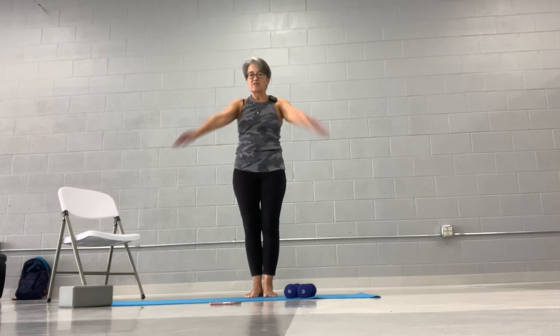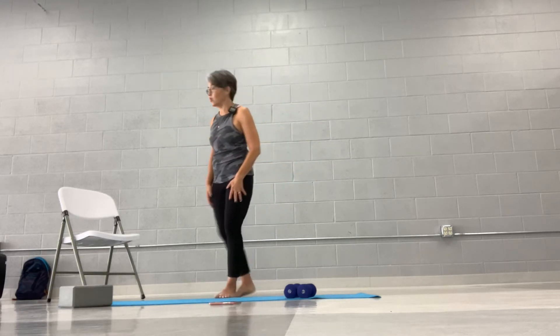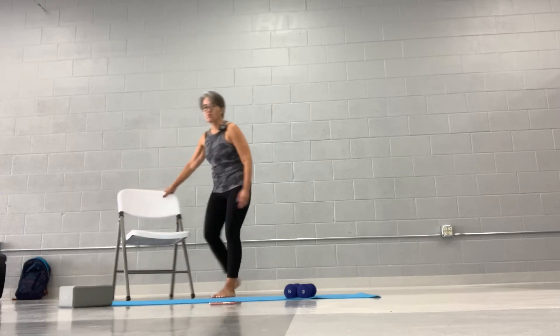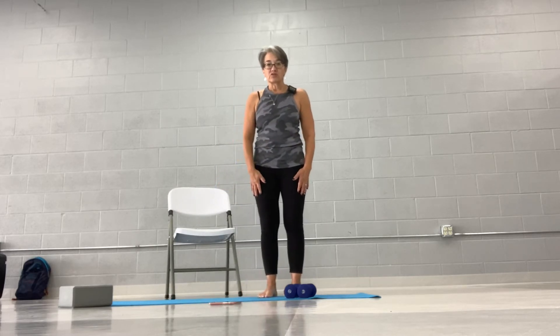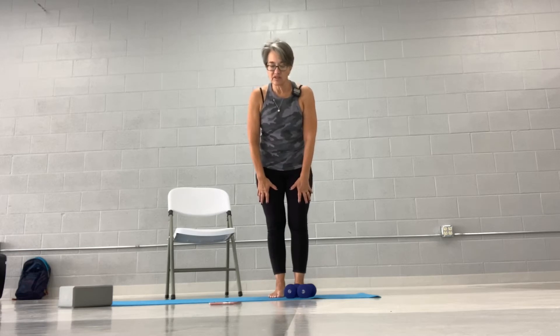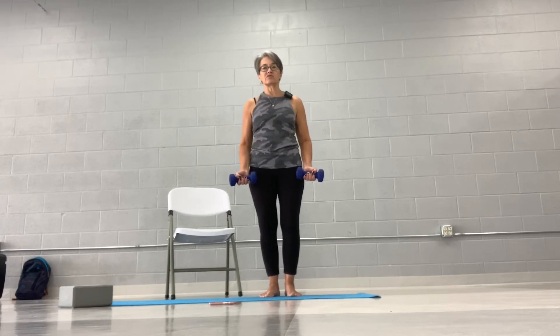We might throw a finisher on at the very end depending on how you feel about time. So we're going to get ourselves ready. We're going to start with our arms first. So we're going to start with an 'around the world' exercise. Weights are going to be out, roll the shoulders down and back, we're going to bend the elbows, soft knees, and we're going to bring it around.